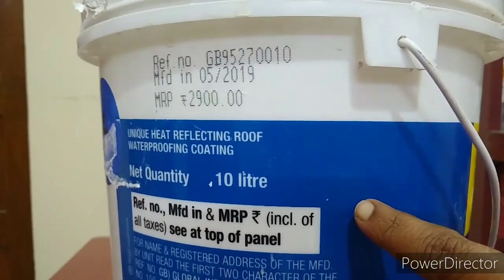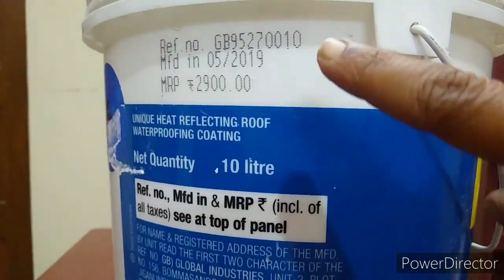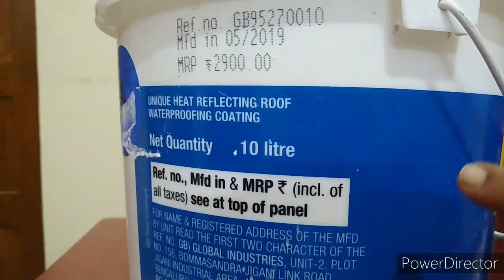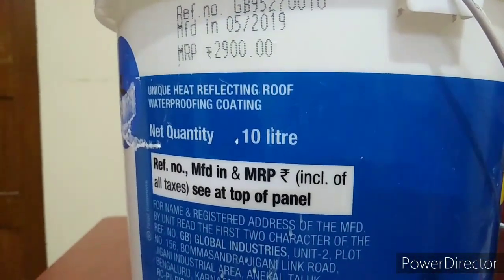This paint capacity is 10 liters. The price is ₹2,900. So, 10 liters of Doctor Fixit paint — we will be able to cover 1 liter per area of application.